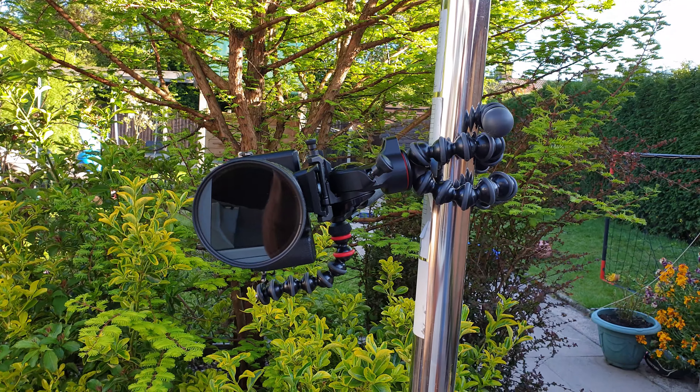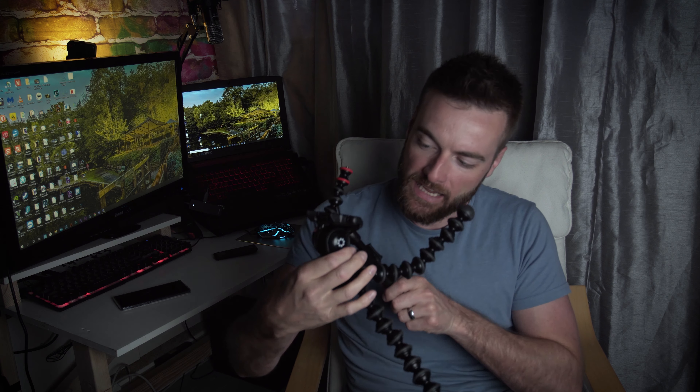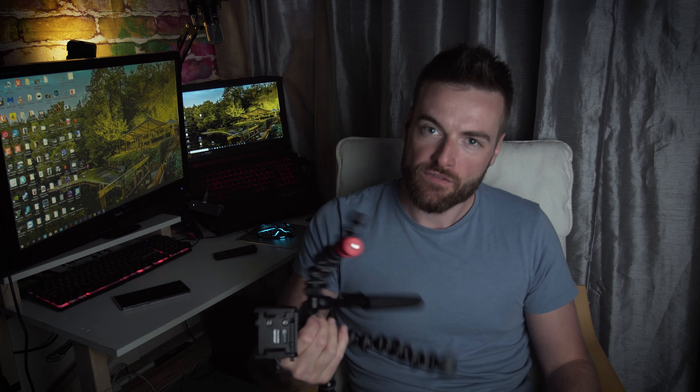The fluid head seems nice — it's got a nice smooth motion and the fluid head itself is actually metal rather than plastic, so it feels like it's built to last. It's not going to break as soon as I start using it, or fall apart on the back of my backpack if I take it on holiday. It has the Manfrotto style video tripod base plate, so that's handy if you've got other tripods — your plate may be interchangeable, which can save you having to switch base plates on your cameras.